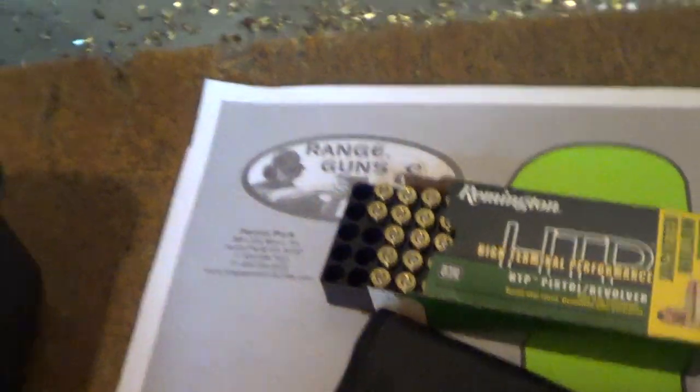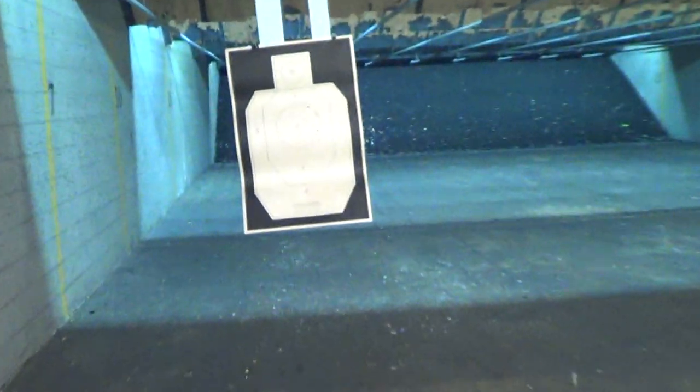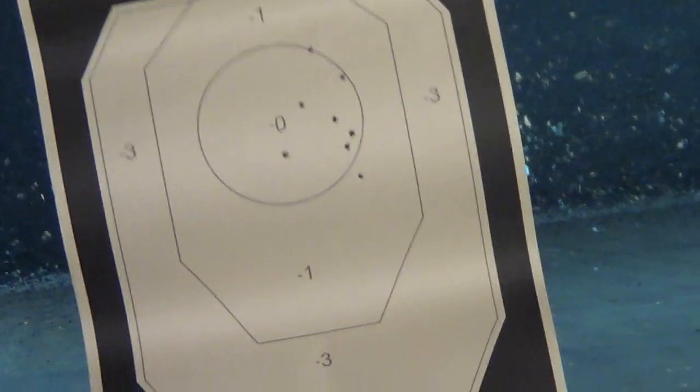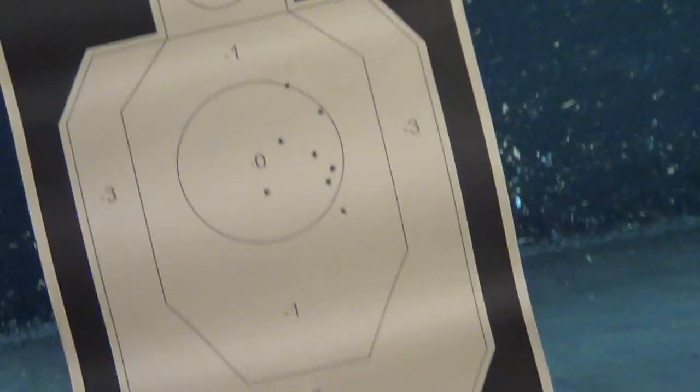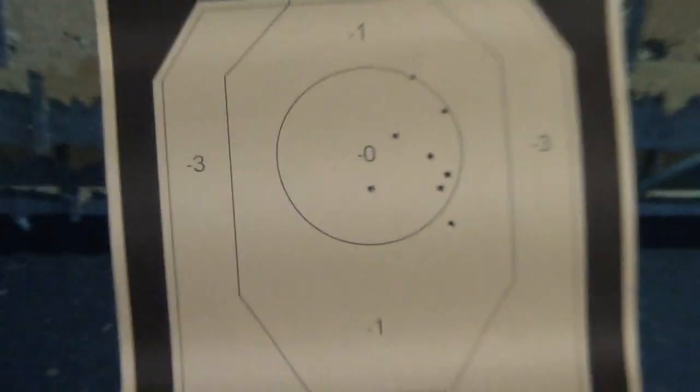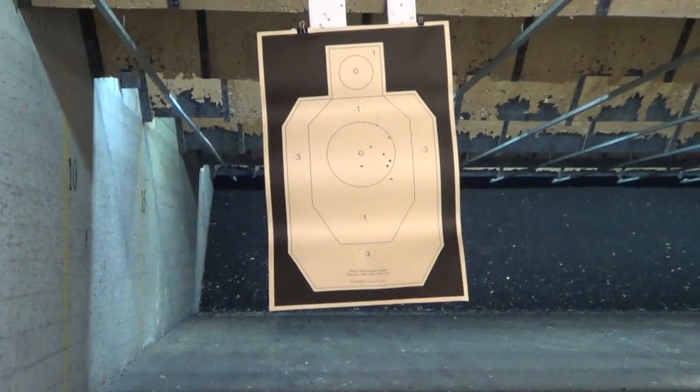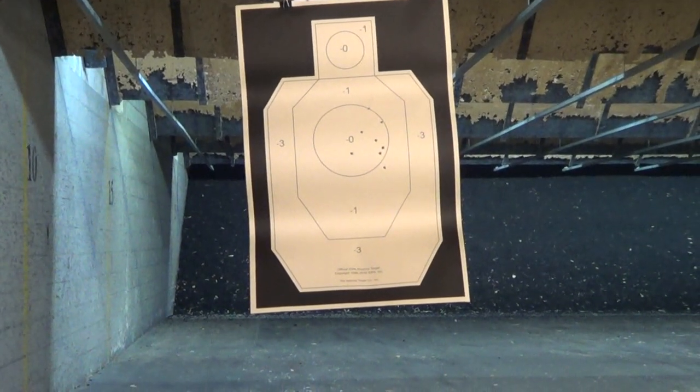It seems the HTPs are a little hotter — I'll have to do more testing. I fired eight last time, all one-handed left-handed only. I might do a couple that way and then switch. I might do some more drills — whatever I feel like — just to kind of test the combination out with the A-Romax.